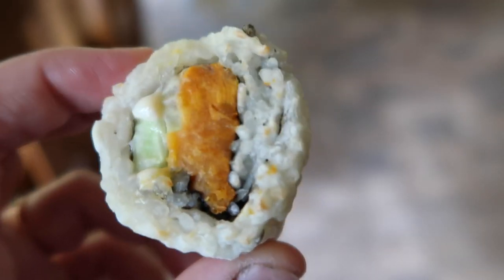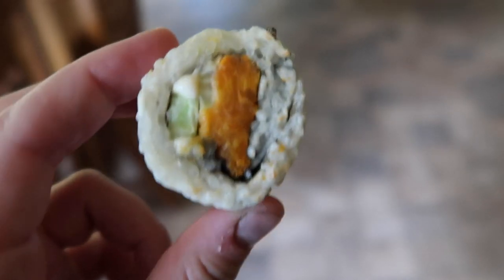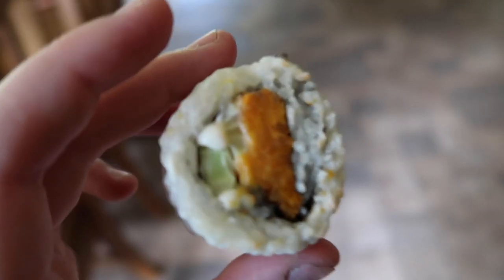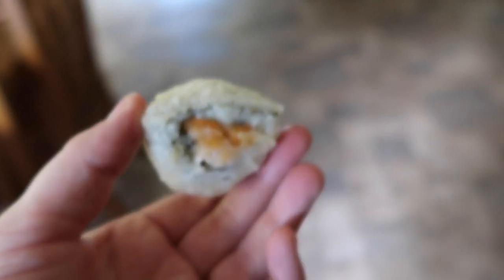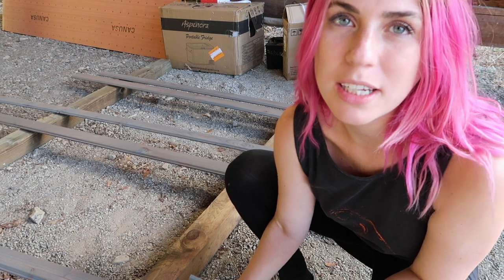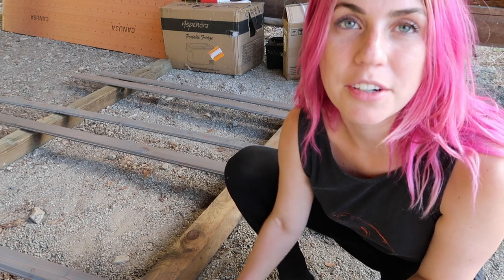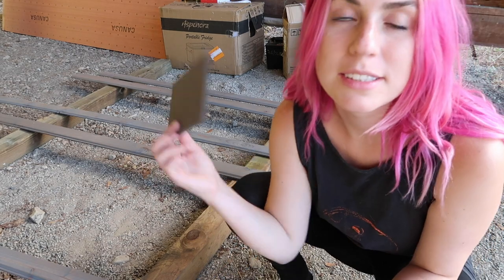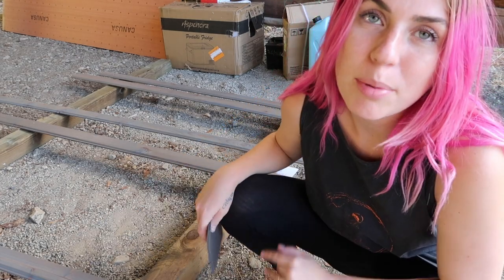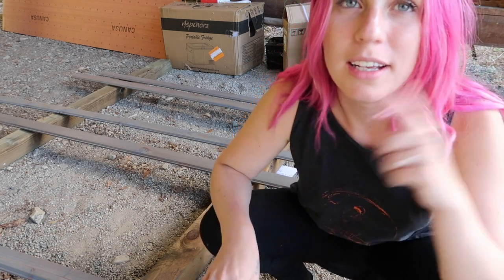Also guys, I made the sushi and then we air fried it in the air fryer with tempura and they are so good. These fan cover pieces have the first layer of polyurethane on them. I'm going to sand them with 120 grit and then do another layer of polyurethane and then finally they'll be done and ready to install inside our fan.